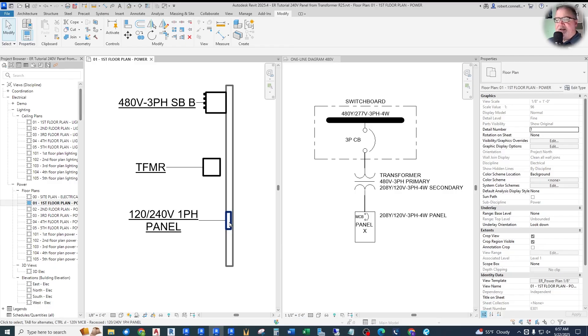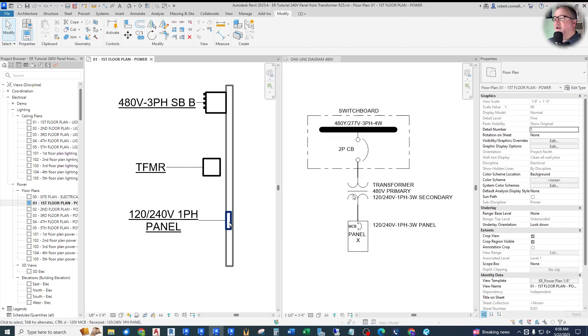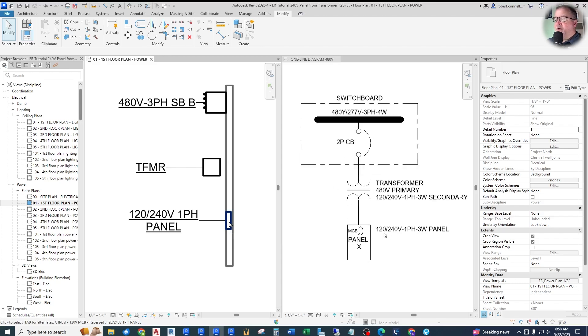The specific case brought up by one of the viewers — thank you Kylie for this question — is how to deal with a 120/240 split-phase panel. For example, down here we have a 120/240V single-phase three-wire panel, like a residential panel. It needs to connect through a transformer to the 480V switchboard.